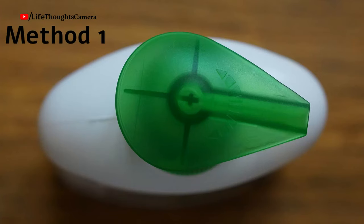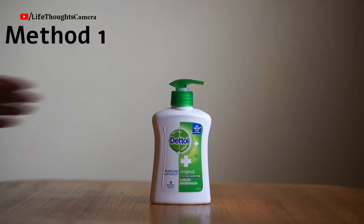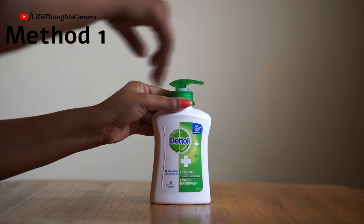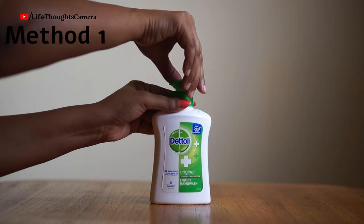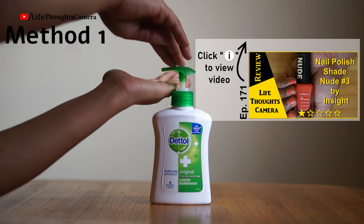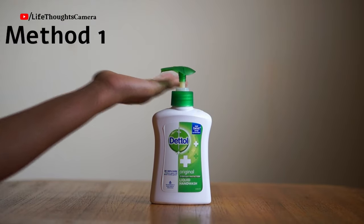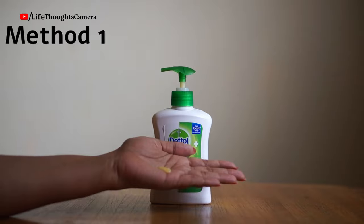Example two — product does not have an arrow, or has an arrow mark in both directions. This is the Dettol hand wash. I'm holding the neck part of the nozzle tightly with my left hand and rotating the head part of the nozzle with my right hand in anti-clockwise direction. Usually if the bottle does not have any directions for opening, rotate the head part of the nozzle anti-clockwise.